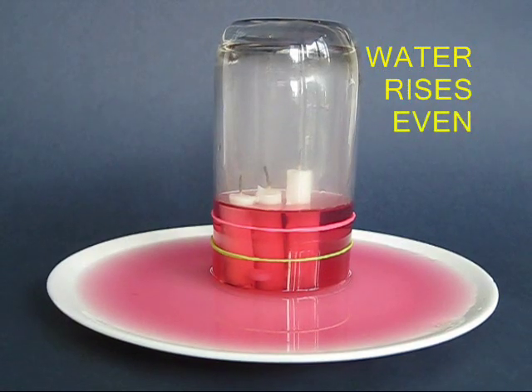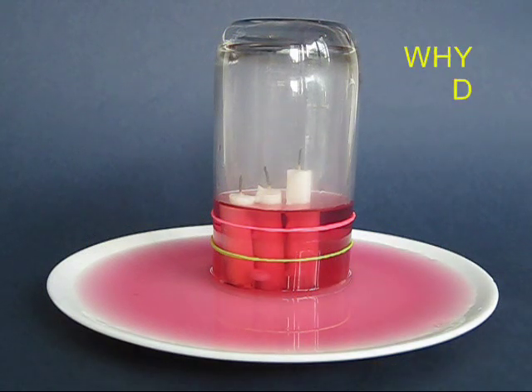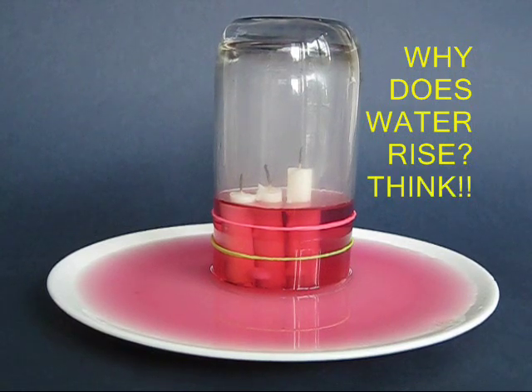Now the water rises certainly because the burning candles consume the oxygen. There is a vacuum inside the glass tumbler and the water is sucked up, but probably there is more than meets the eye.